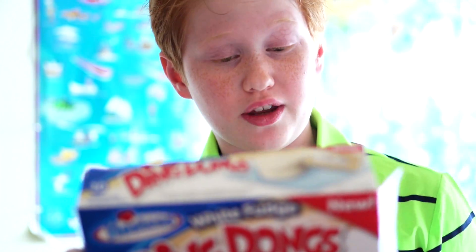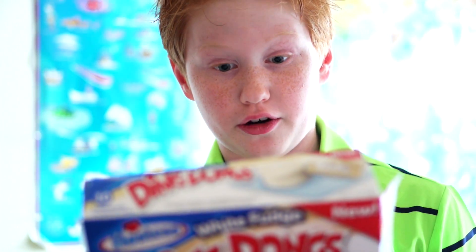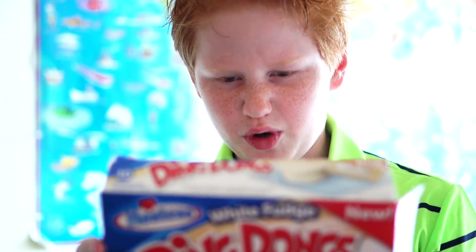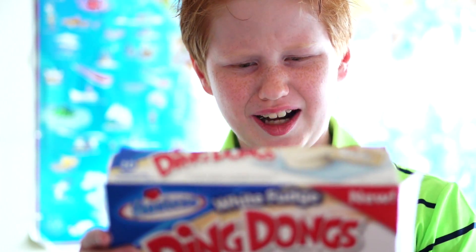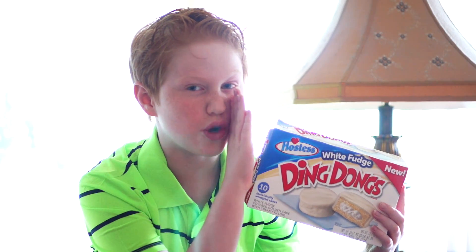...which has wheat flour, niacin, ferrous sulfate which is iron, vitamin B6, riboflavin, and folic acid. And then it has high fructose corn syrup, animal and vegetable shortening which has tallow — I wouldn't have these if I were you — cottonseed oil.